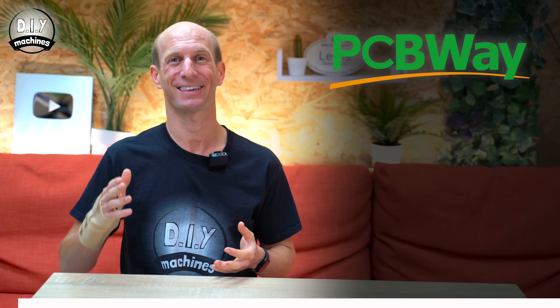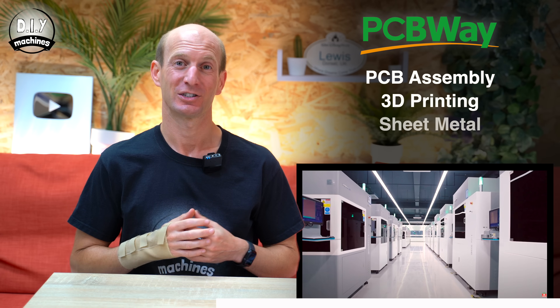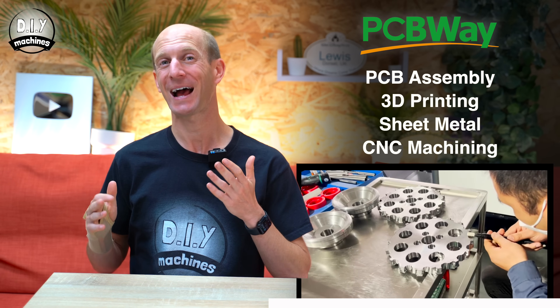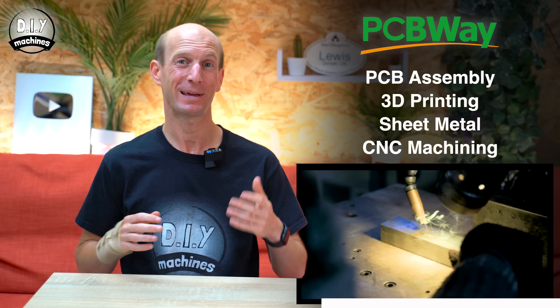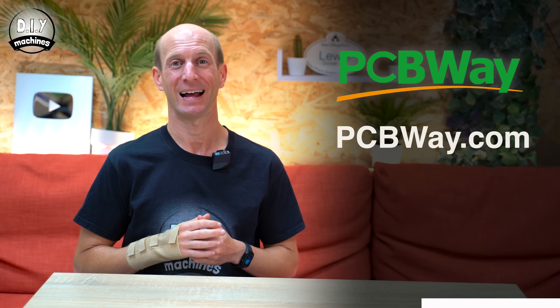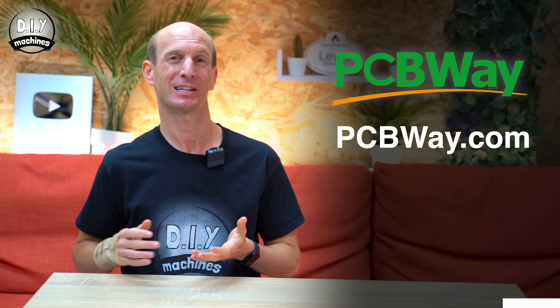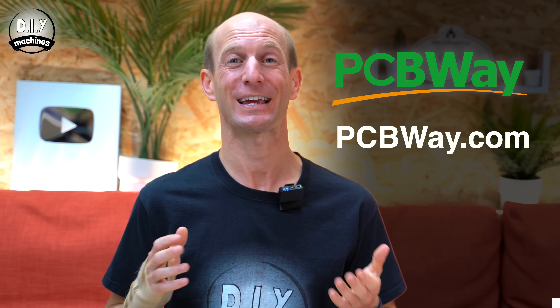I want to take a quick moment to tell you about this video's sponsor, PCBWay, who as the name suggests, manufacture PCBs. I've been using them for almost five years now for my projects and hobbies. But did you know that's not the only thing they do? They can also provide PCB assembly, 3D printing with all sorts of materials and processes, sheet metal work, and CNC machining. This means you could have everything manufactured for your project by PCBWay, making them a true one-stop solution. Visit PCBWay.com and if you're a new customer, they'll give you a $5 welcome bonus. Five PCBs under 10 cm² only costs $5, so you literally only need to pay for shipping.